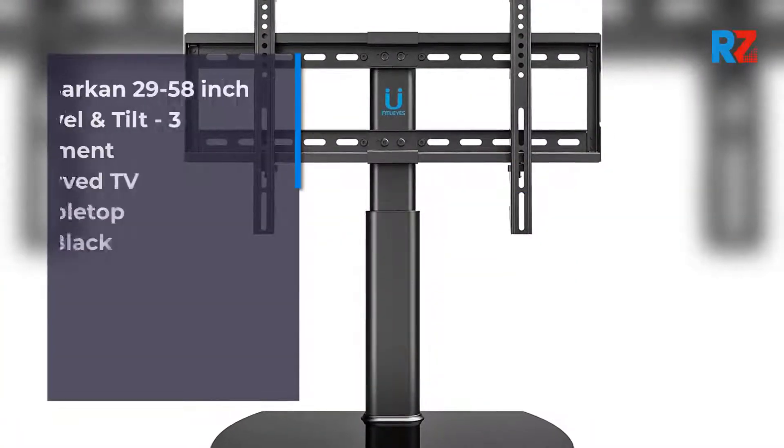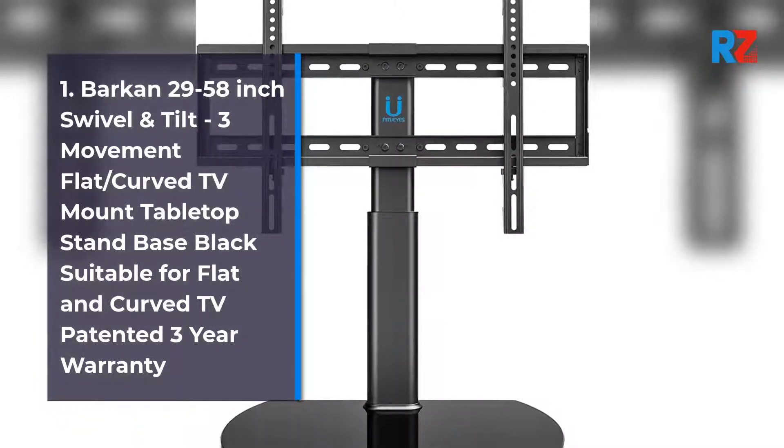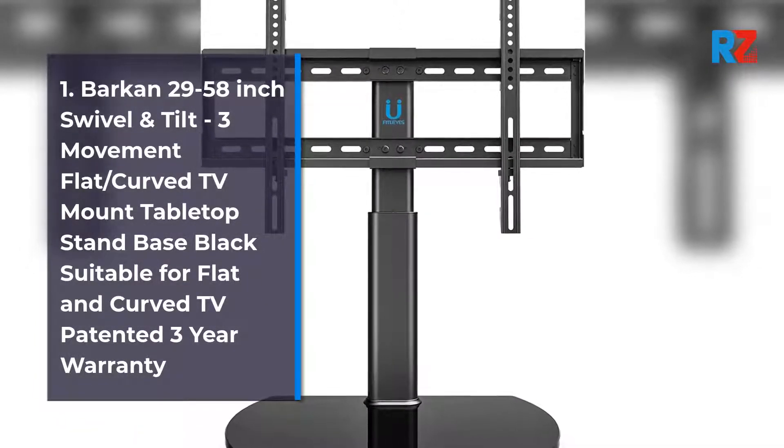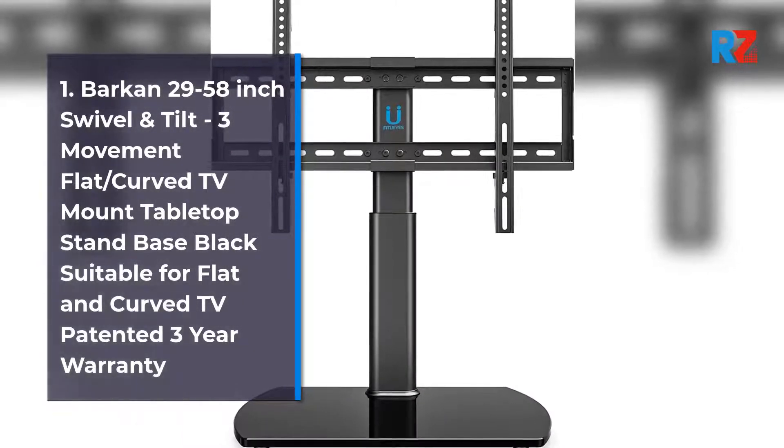1. Barkan 29 to 58 inch swivel and tilt, 3 movement flat/curved TV mount tabletop stand base, black, suitable for flat and curved TV, patented 3 year warranty.